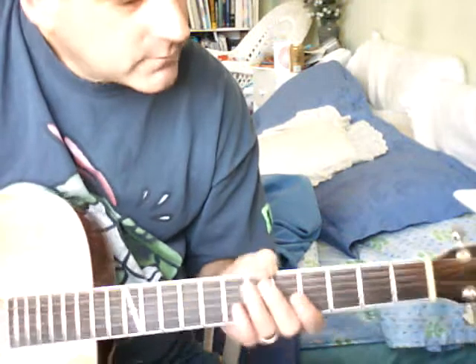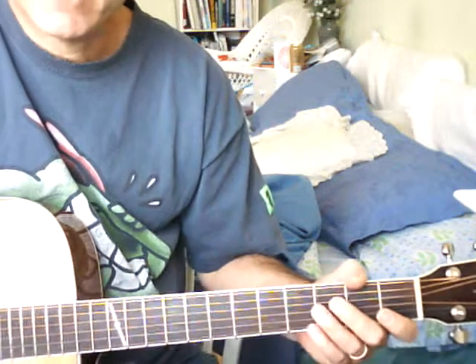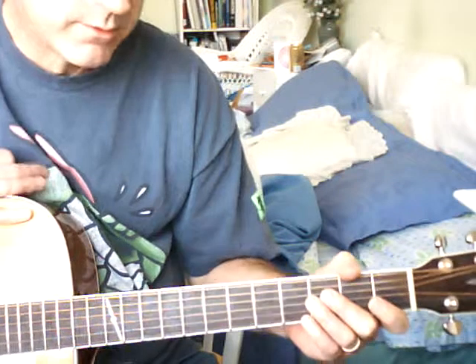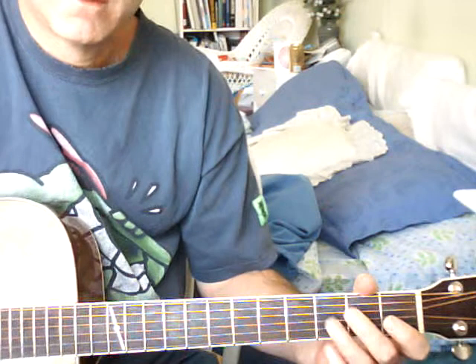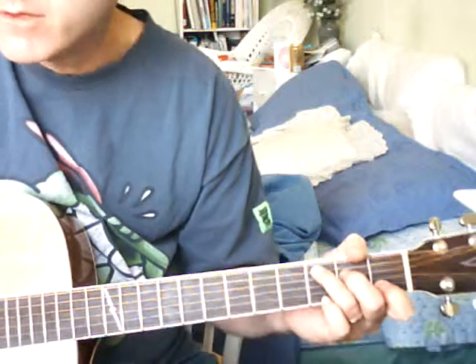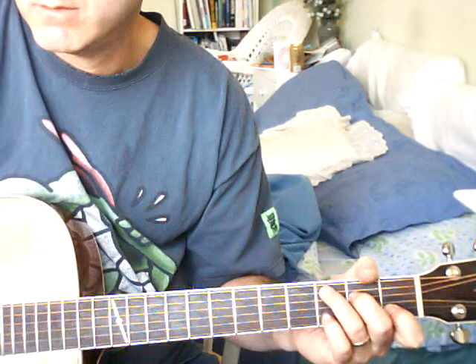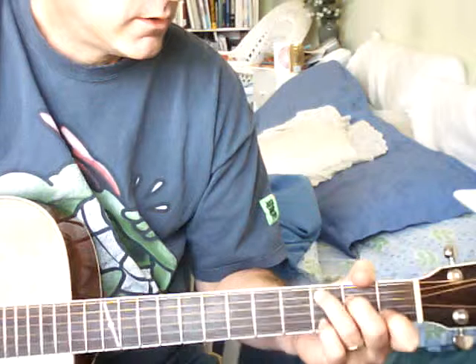Okay Colleen, hopefully you can see this pretty well. I'm going to go through the chords for 'Please Don't Talk' and I'll try to email it to you, but if it doesn't work then I'll post it on YouTube and we'll take it from there.